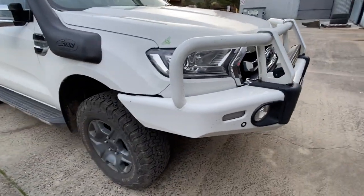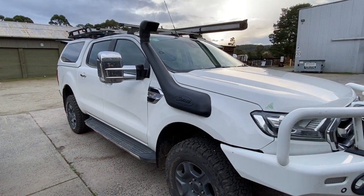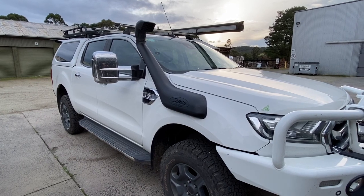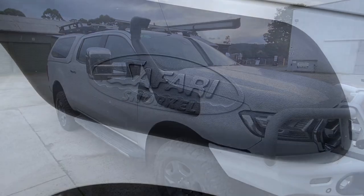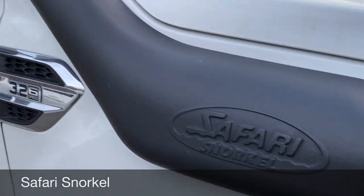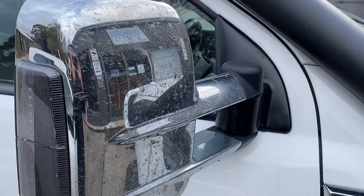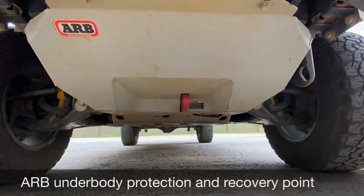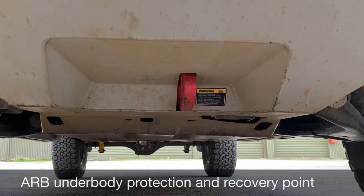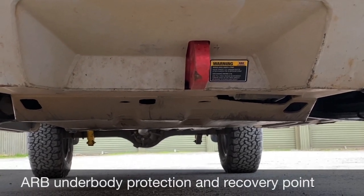The number plate flap tidies it away nicely. Coming around this side, you can see we've got the Safari snorkel. We've also got ClearView mirrors, which I've left on the vehicle — I do towing quite regularly and find them very handy. You certainly get used to the advantage of having all that extra real estate with the mirror, though they are quite dirty as you can see.